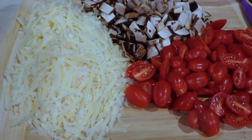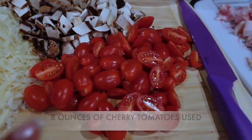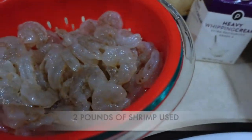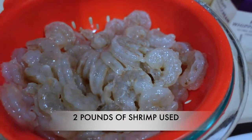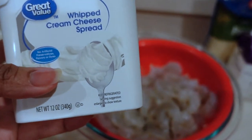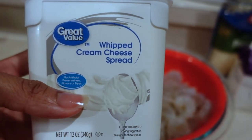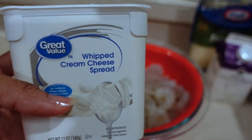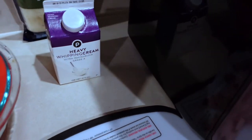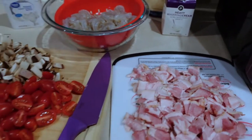Right here I have shredded parmesan cheese that I grated myself, some cherry tomatoes, mushrooms, and the bacon I cut up — and here are the shrimp that Kendrick peeled and washed. I'm going to be making the alfredo sauce from scratch. I usually use a regular block of cream cheese but they didn't have it at the store, so Kendrick got this version instead. I also have some heavy whipping cream and a package of parmesan cheese just in case I don't have enough of the freshly grated.